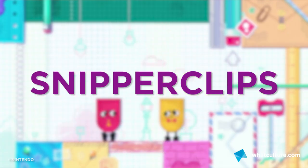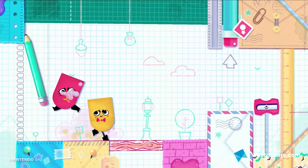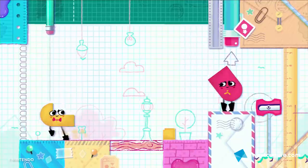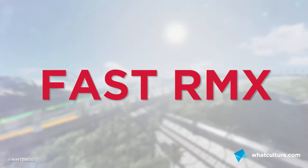Number three is Snipper Clips. This is clearly designed for two players — you can play it in four or solo too — but if you want to sit on a couch with a friend and embody the idea of two bits of paper cutting each other into different shapes to solve puzzles, it enacts on that idea perfectly. It's one of the most charming games on the Switch, and although it wasn't developed by Nintendo, it has that Nintendo charm all over it.